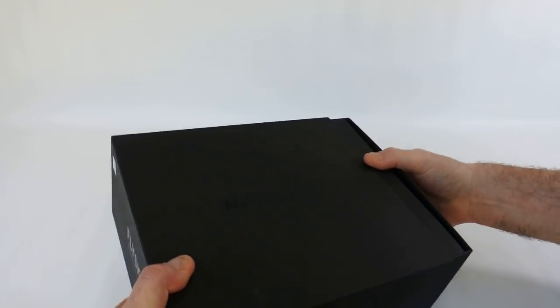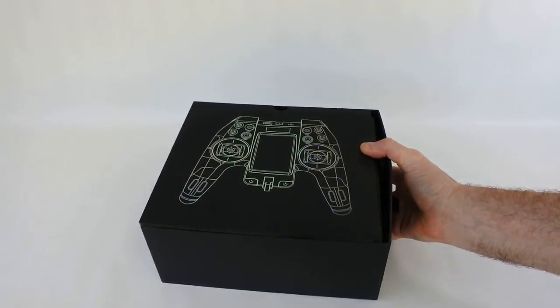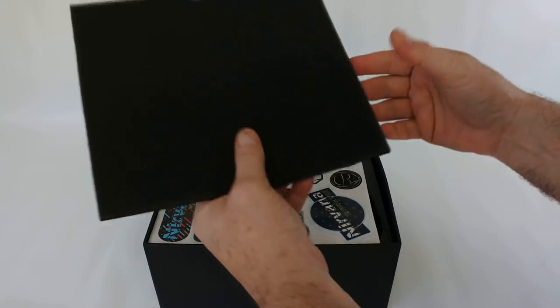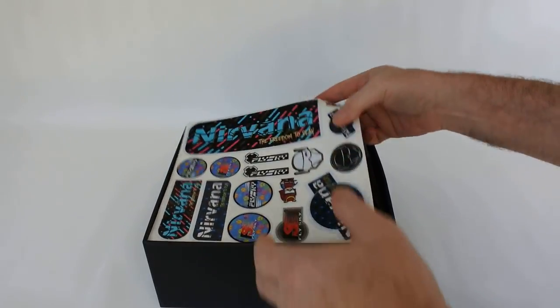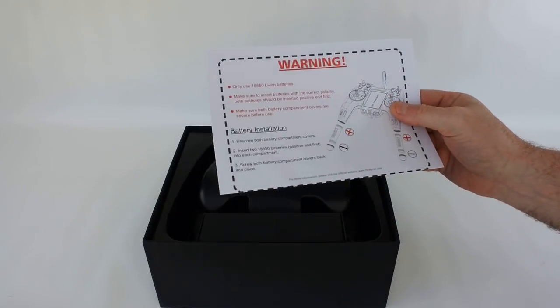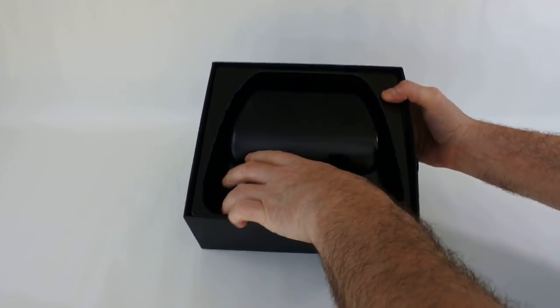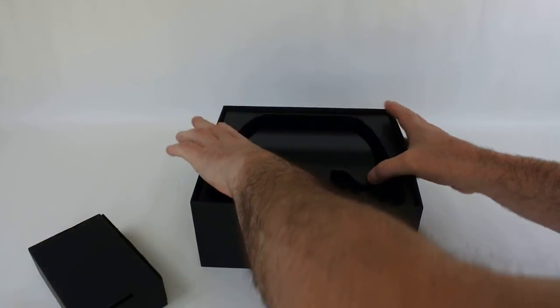It's just taken out of the box — it's really tight to get out. So in the box this is what you get. You get a very nice cover for the top, some Nirvana stickers, Flysky stickers, instructions telling you how to put your batteries in, and inside you get the transmitter and a box of accessories.